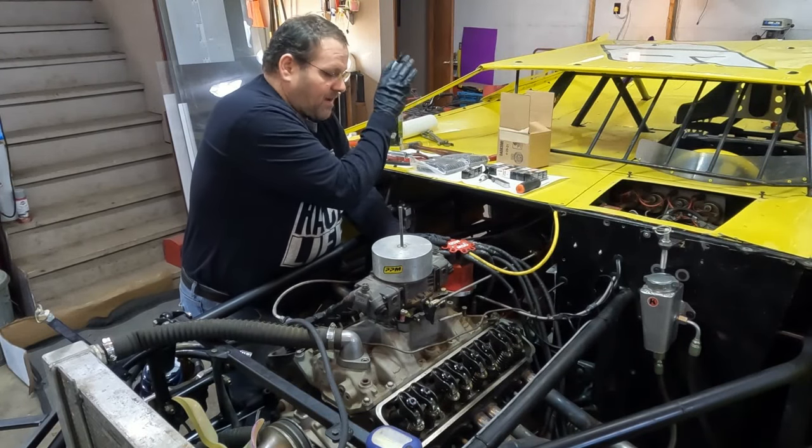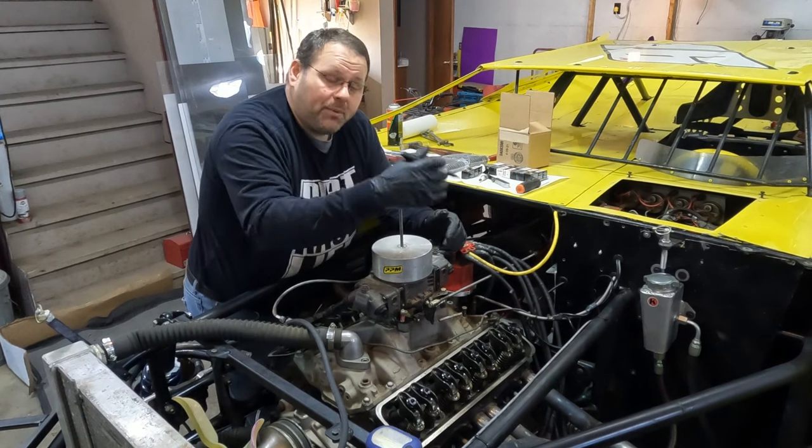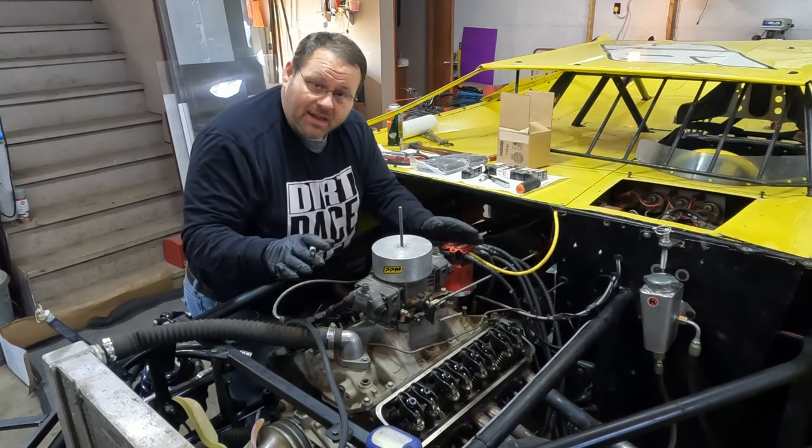All right, we've got our new spark plugs and our new valve springs. I want to show y'all a way that you can be successful putting valve springs in if you have very limited experience.